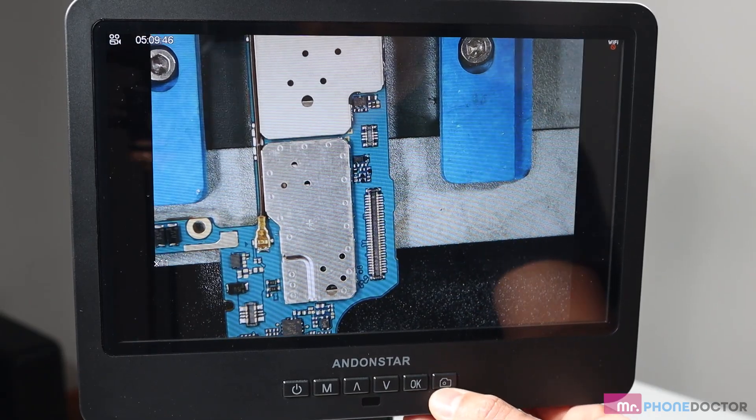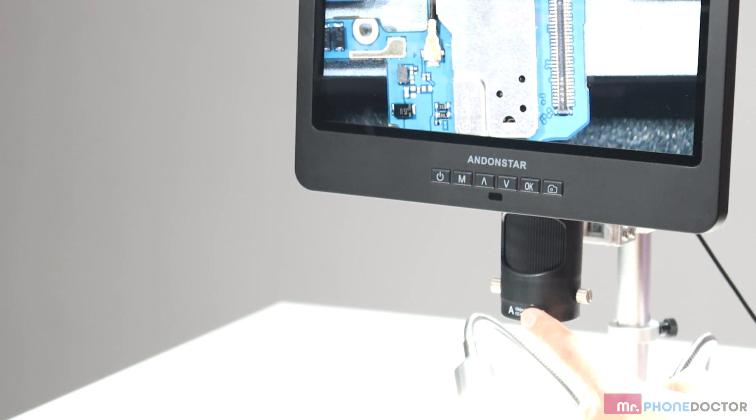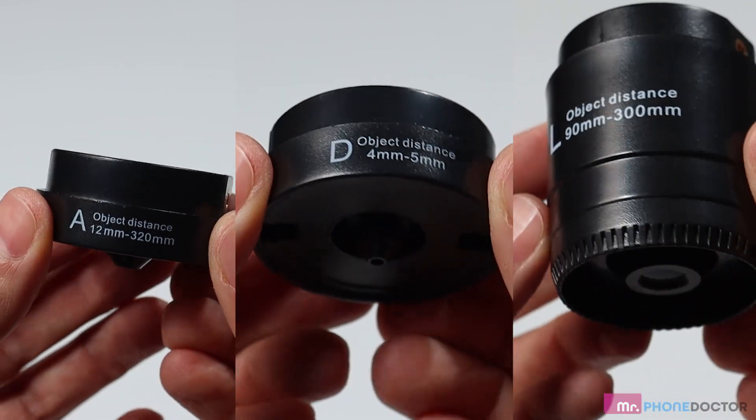If you don't want to use the monitor buttons, they also include a little remote control for you to control all those features. Below the monitor, you can see where you can attach all your lenses. They include three different sizes of lenses you can use.